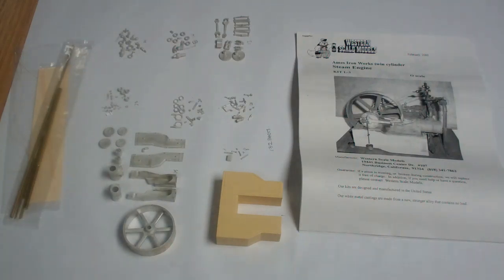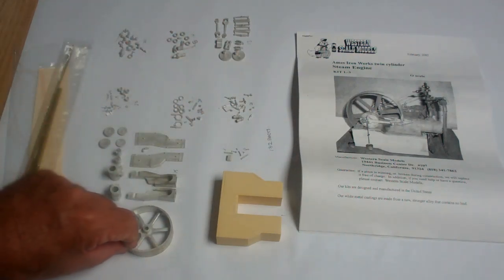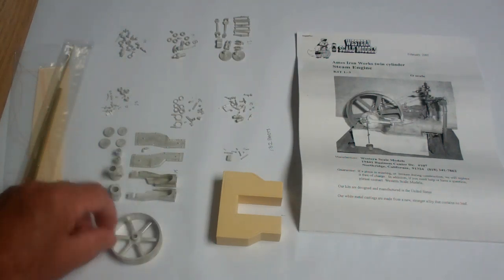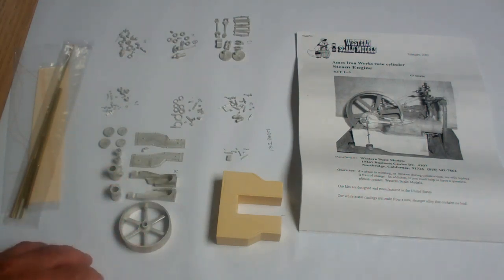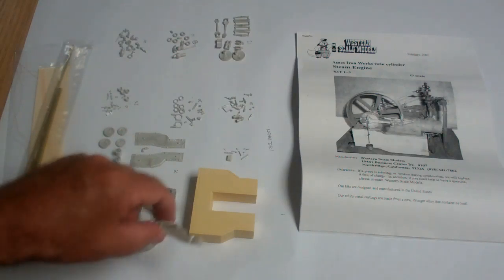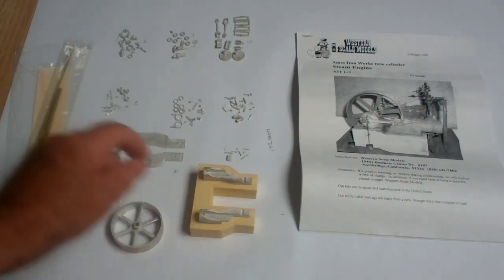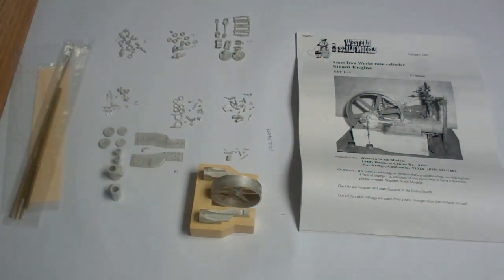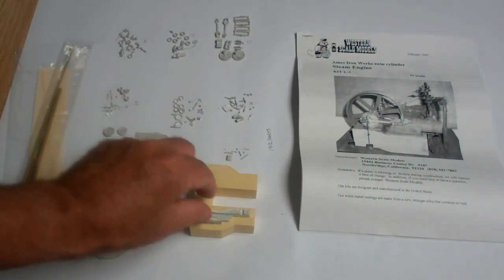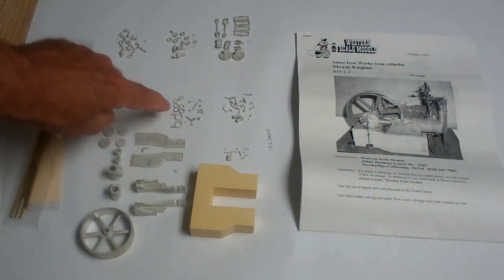So this is the twin cylinder steam engine. The first thing I do is unpackage all the parts and put them in their various groups from each package, keeping them together so they don't get mixed up. The drive wheel will have a belt on it that drives all the line shafts. That's the concrete foundation the engine will sit on. These are the various components — this is the bed for the pistons. The wheel will go in there like so, to give you a general idea of how it will look. There are a lot of parts — this engine has 132 parts.